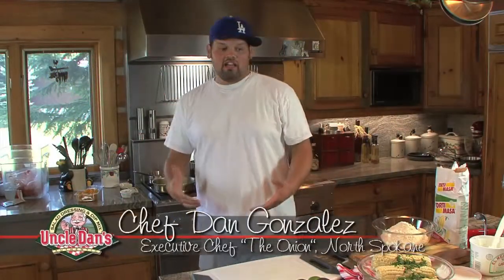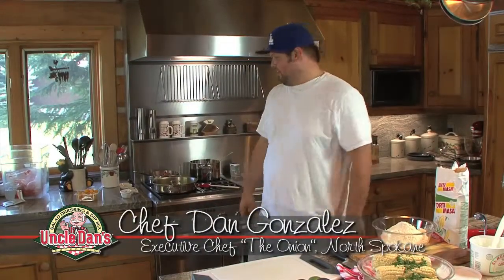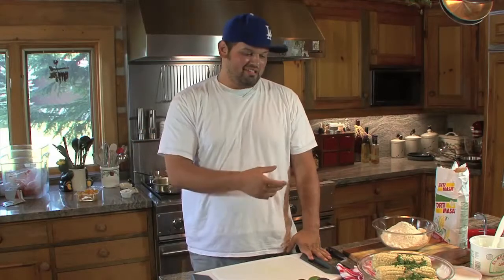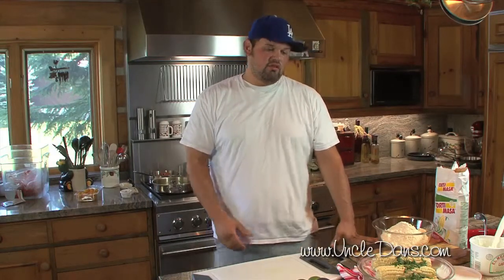It's Dan Gonzales again with the North Division Onion. Our second course today — we're into a little grilled corn salad. In Mexico, it's very common to have corn on the cob on a stick, served with some nice spices, some cream, and some cheese. We're going to make a salad utilizing that.